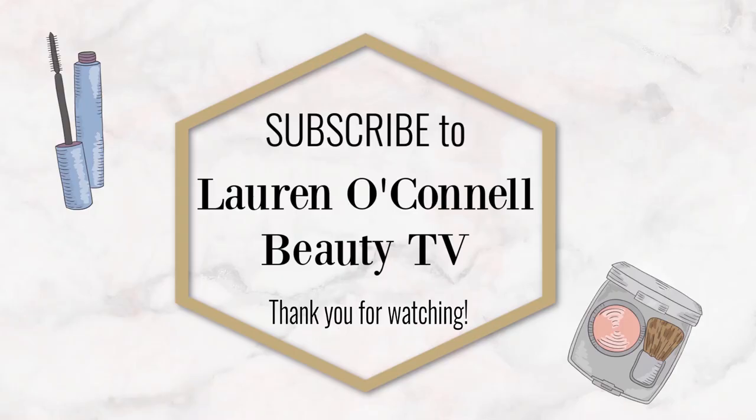So that's my review of the SkinFix Lip Balm, and I hope you enjoyed this video. Please subscribe to my channel if you haven't already, and I look forward to seeing you again very soon. Bye-bye! Subscribe now to Lauren O'Connell Beauty TV, and let's navigate together through the world of beauty.